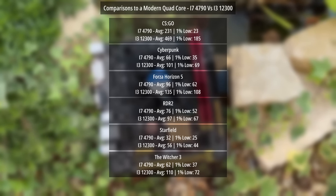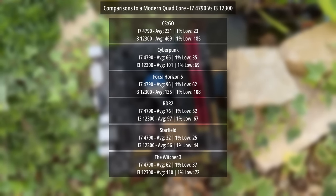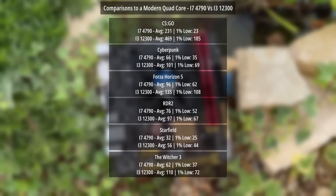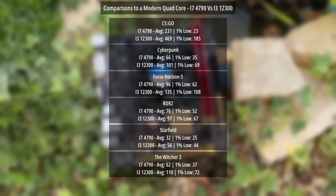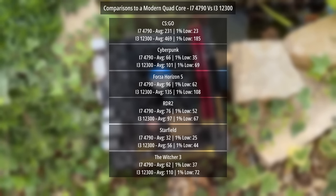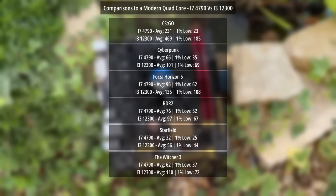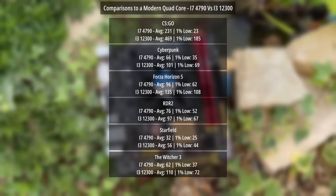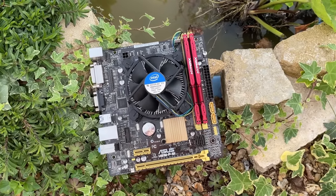I wanted to finalize with some comparisons to a modern quad core — the i3-12300, one of the best quad core chips you can buy. Looking at the comparative results on screen, it's going to be night and day, as expected. It's interesting to see how things have changed — what was once high-end is now entry-level. But the i3 costs at least three times the price of an old i7 4790 and it's not offering three times the performance across the board, so keep that in mind.